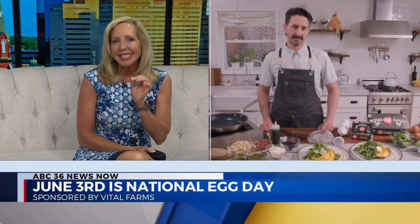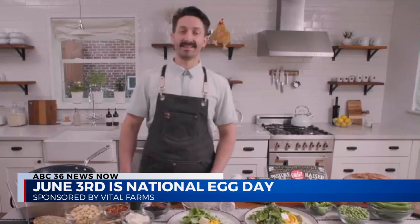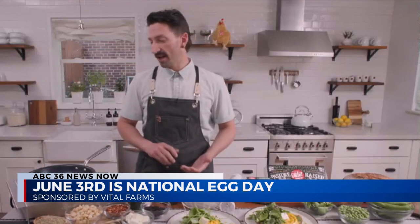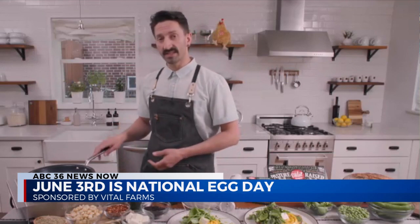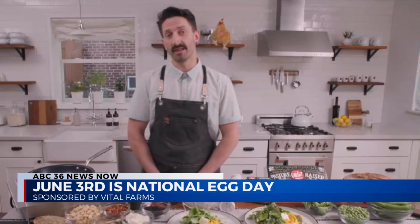There is an art to making perfect eggs — is there a step that some of us are just missing? There are definitely a few steps to consider when trying to achieve the perfect ribbon scrambled egg. At Two Hands, we use good quality pasture-raised eggs, a good non-stick pan, and quite a bit of patience is going to get you across the line.